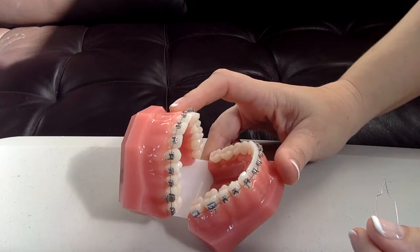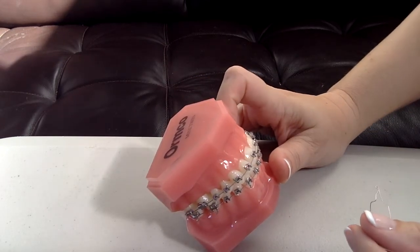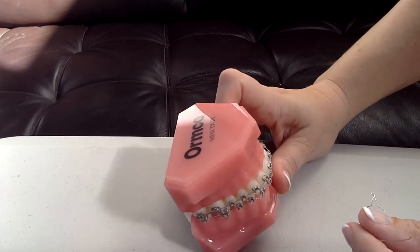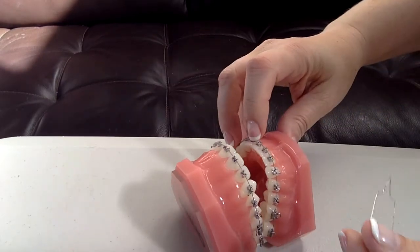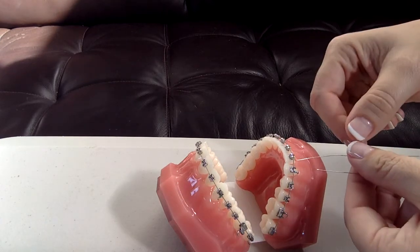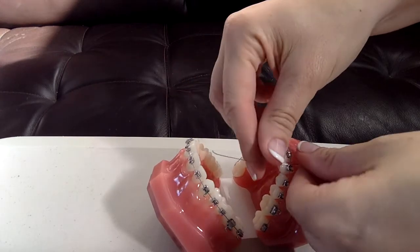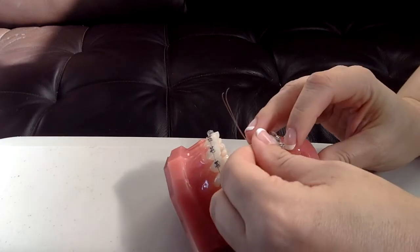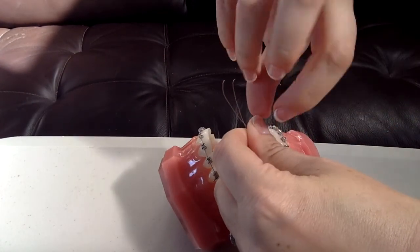You can put Kobayashi hooks on any bracket that needs a hook. Sometimes they come with hooks, sometimes they don't — depends on how you order them. So let's put it on this lower central right here. I curved it just like I said. Patient's open. I'm going to go ahead and slide it on. I give it a good tug right here. Center your hook the way you want it — if you want it on the distal, you want it on the mesial.